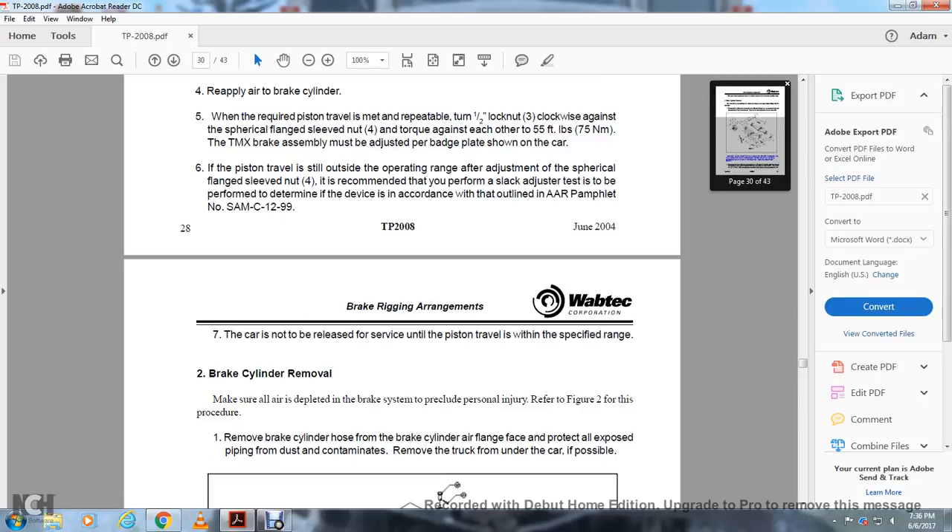2. Brake cylinder removal. Ensure all air is relieved from the brake system to preclude personal injury. Refer to figure 2 of this procedure. Remove the brake cylinder hose at the brake cylinder air flange face and protect all exposed piping from dust and contaminants. Remove the truck underframe if possible.